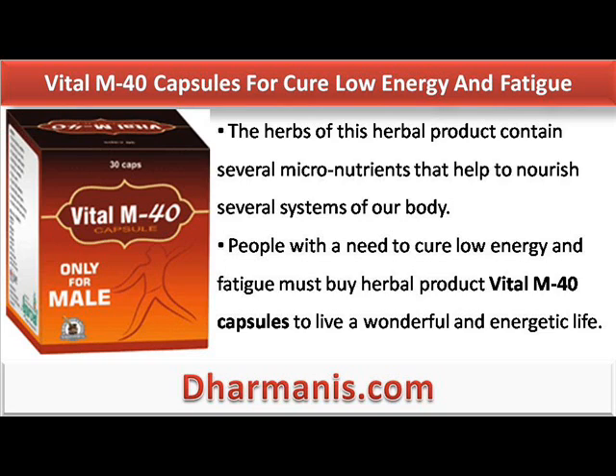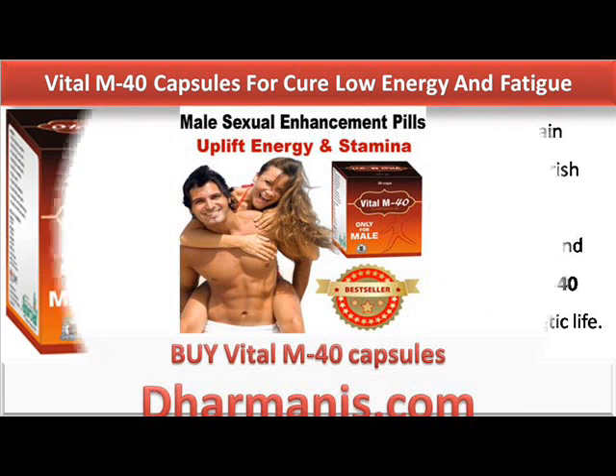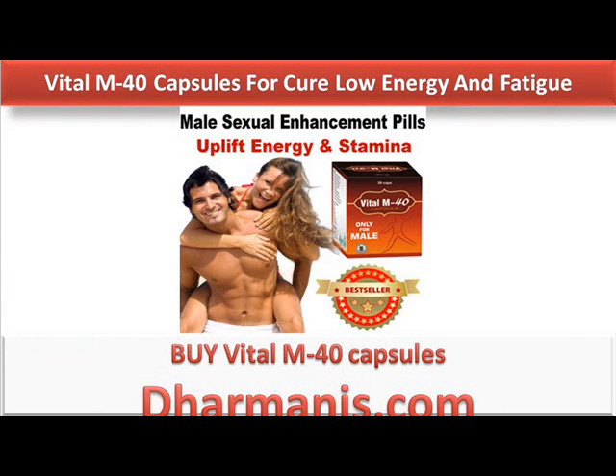People with a need to cure low energy and fatigue must buy herbal product Vital M40 capsules to live a wonderful and energetic life. Buy Vital M40 capsules from www.dharmanis.com.